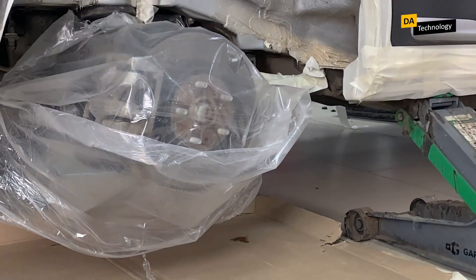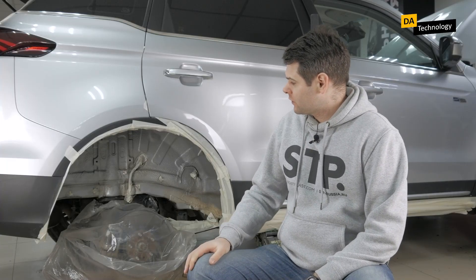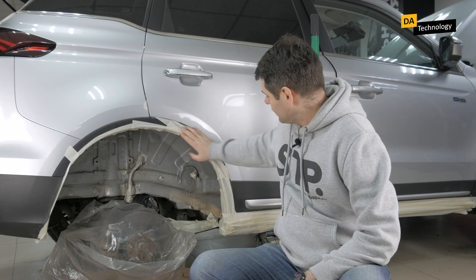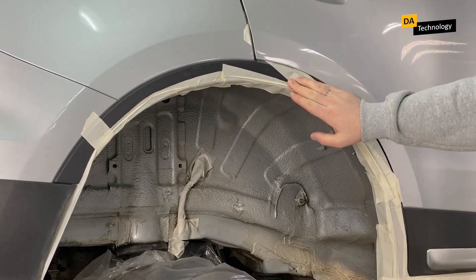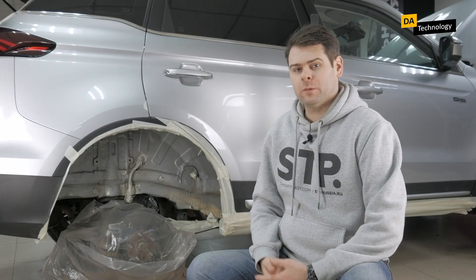The second part is protecting the car body. In order to protect the body, we use this masking tape. The important thing here is to protect the surface around the wheel arch. In this case, we have a plastic rim. It definitely needs to be protected from mastic, because if the mastic gets on it and hardens, it will be very difficult to get rid of it after hardening.